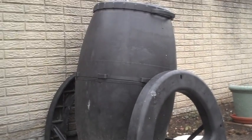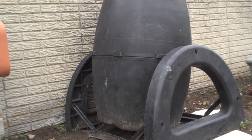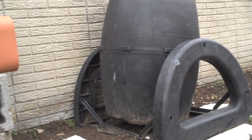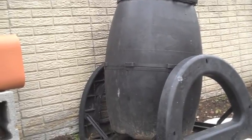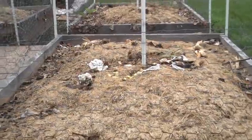I still haven't done a complete review, or any review, on the urban composter. I need to — I'll do that pretty soon, but this thing's excellent. I put kitchen scraps in there and use that to amend my soil here.